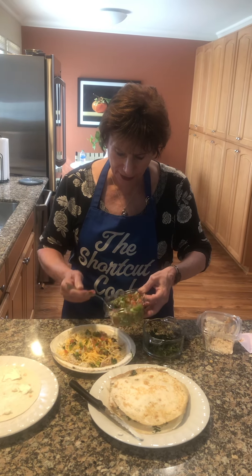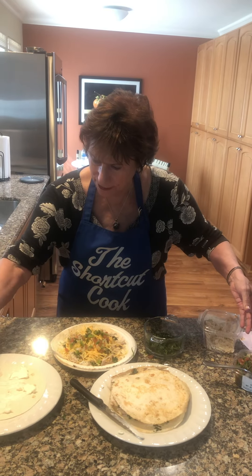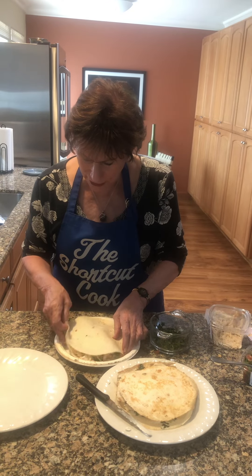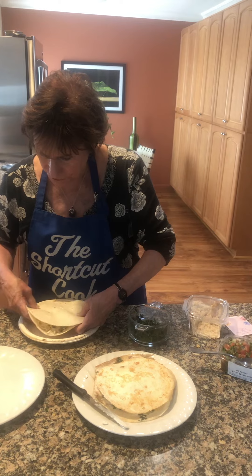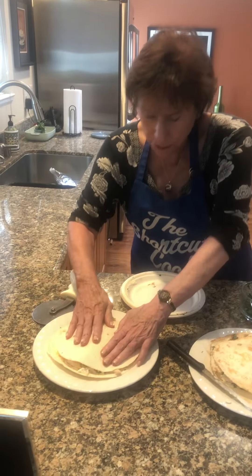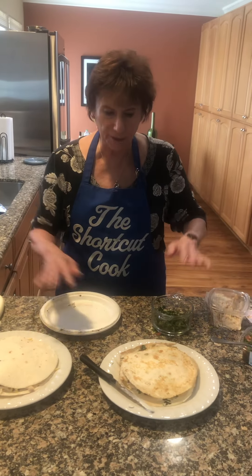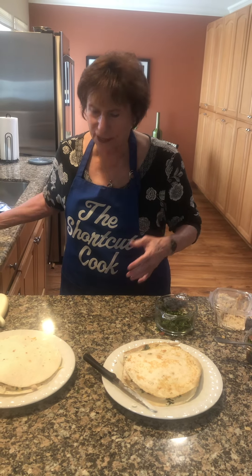Then you're going to put the other tortilla on as the cover. You're going to pan fry it. Put it in the pan with a little bit of butter and pan fry it on both sides so it comes out nicely cooked, just heated through.